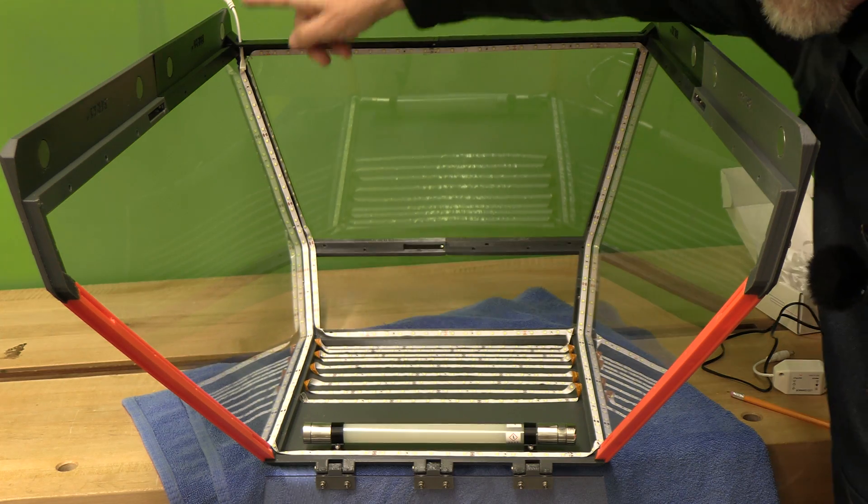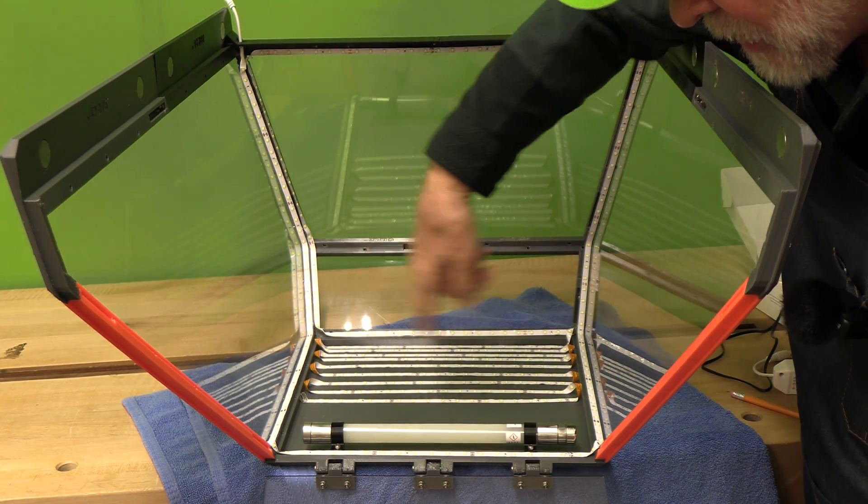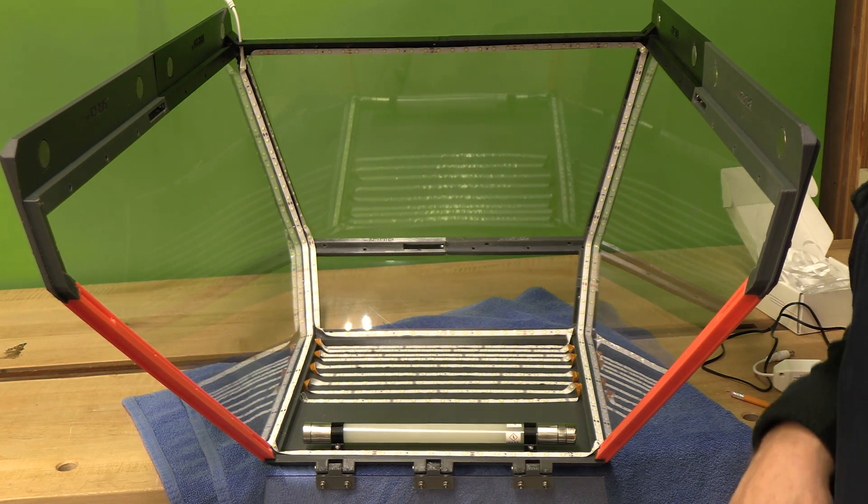I've got all the tape running up the side, around here, over here, and across the top. It's very well covered. I'm going to put it back on and we'll turn it on and see how it looks.